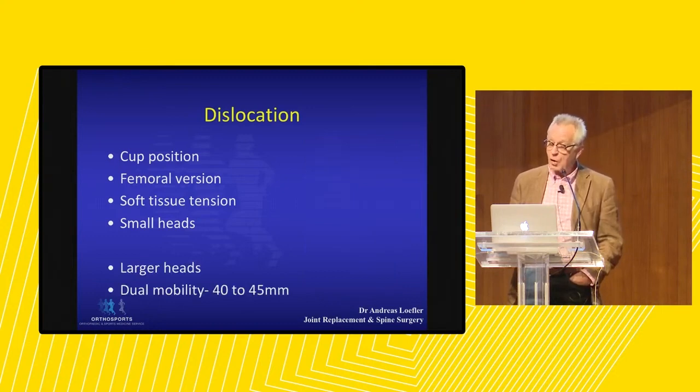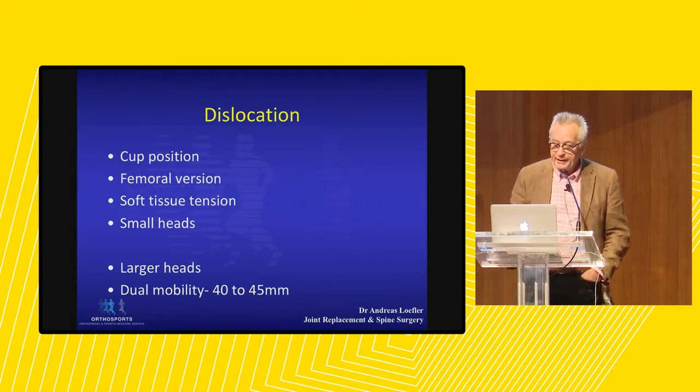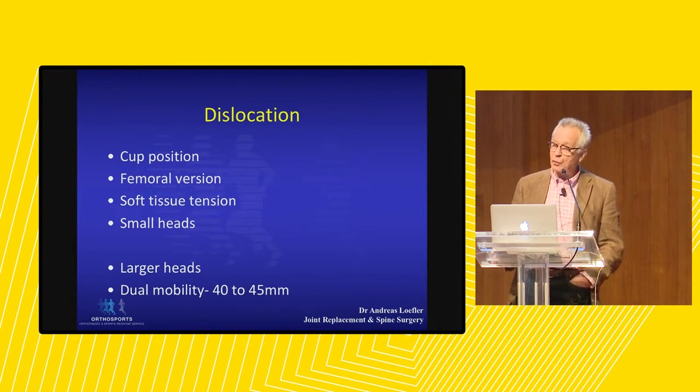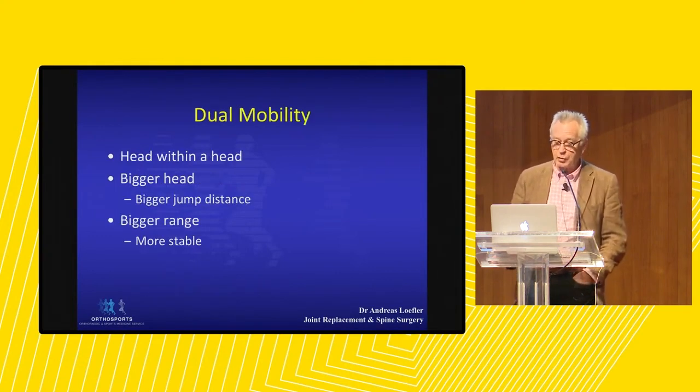That is why we now see larger femoral heads on x-rays than we used to. John Charnley started off with 22 millimeters. His continental colleagues went to 32 millimeters. We are now almost always going to 36, but with a dual mobility we can actually go to 40 or 45 millimeters, which is a much more stable construct.